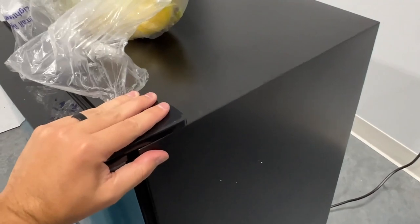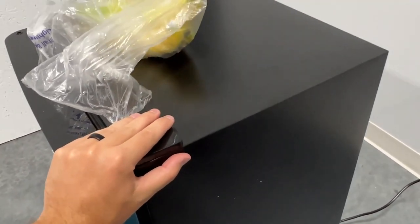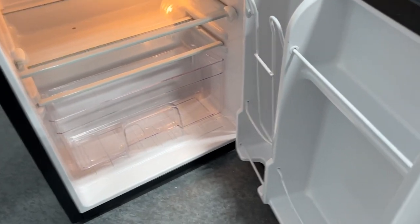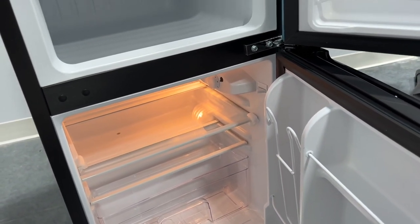It doesn't really wobble at all like it did. It stabilized this really well — level and stabilized — and it's going to go right here. It is plugged in. I pulled out all the tape and everything holding all these pieces together for shipping.